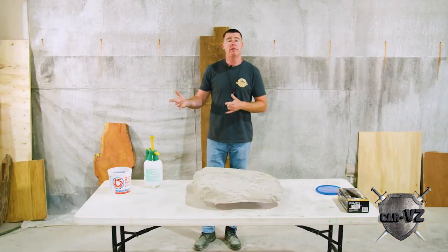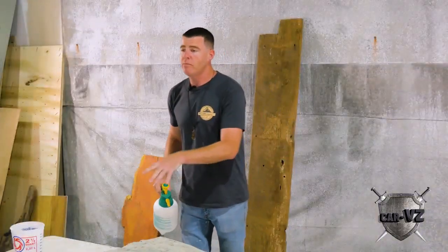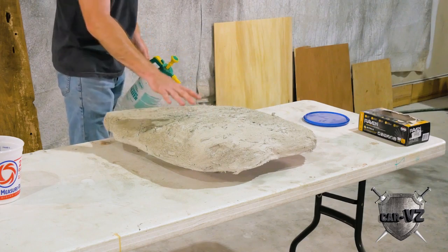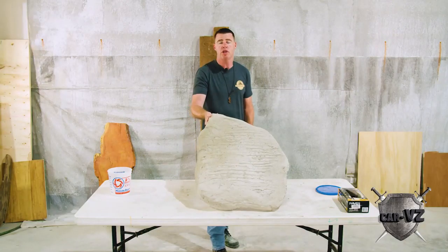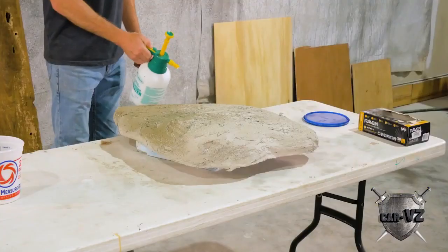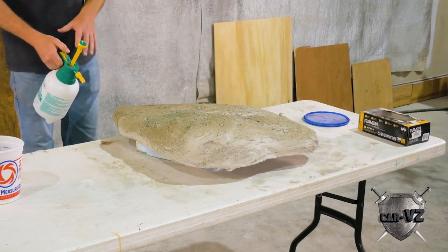We're going to mix up that material first. I'm going to wet this down. As you guys know if you've been following other videos, it's very important to wet down your scratch coat. You're not going to want to go super heavy on top right here because you're on a horizontal plane — that water is just going to sit there. If this was vertical, the water would drip downward. I'm going to go ahead and wet this down pretty good; it'll take about 10 minutes to batch up the mix, in which time this should be nice and damp.